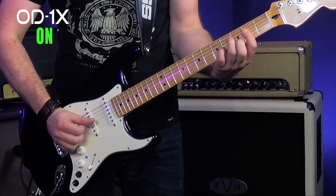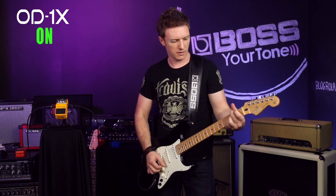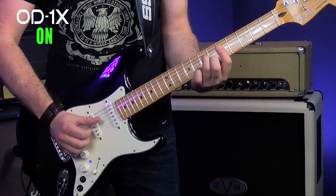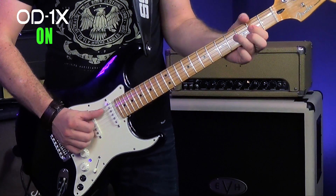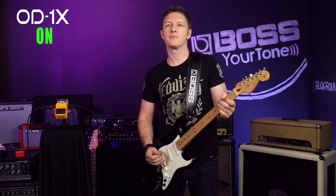Now you notice when I play and back off on the volume, it really cleans up nicely. But when I lay into it, you get a lot more gain. So a lot of dynamic space.